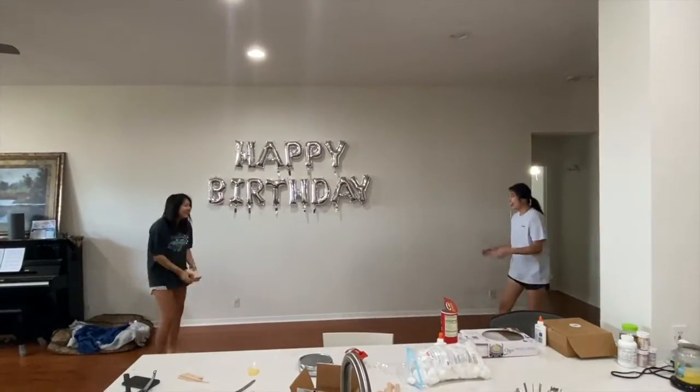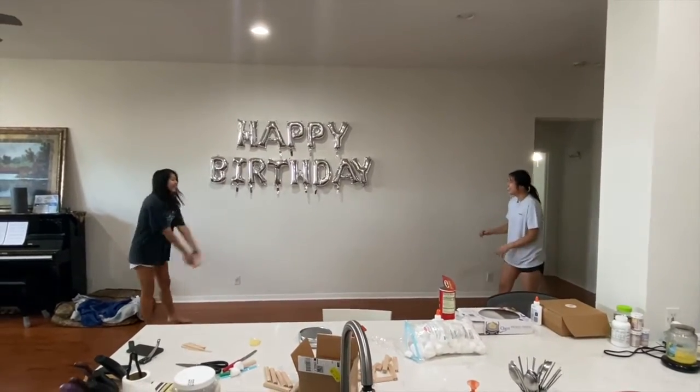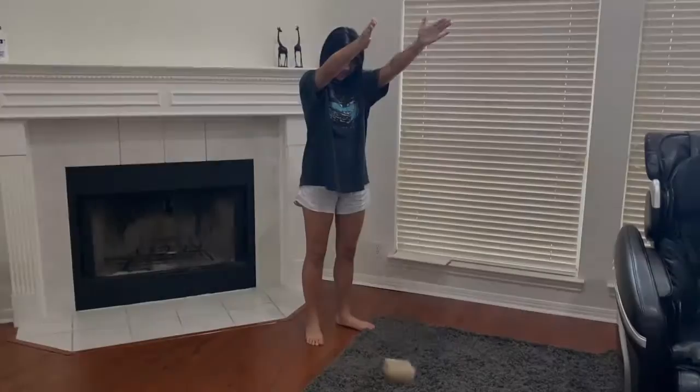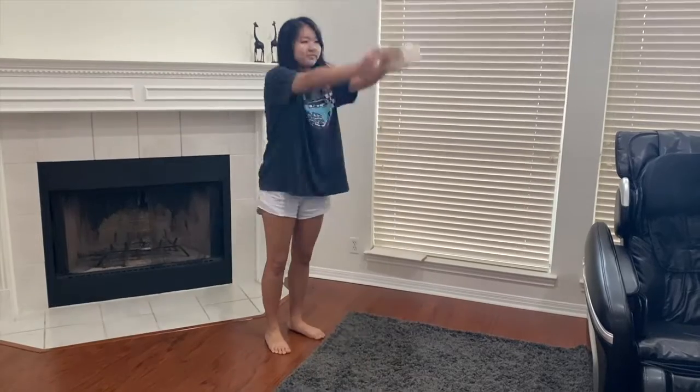To simulate my package being shipped, I tossed my package back and forth ten times with my sister who was ten feet away. For simulating my package being dropped, I dropped my package six times from six feet.